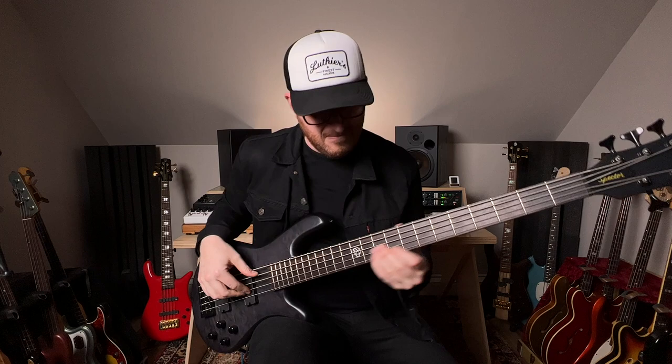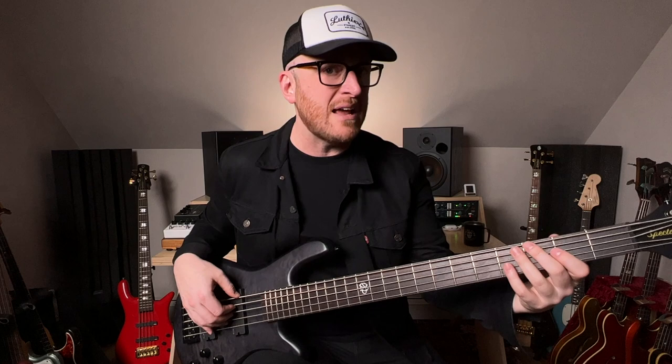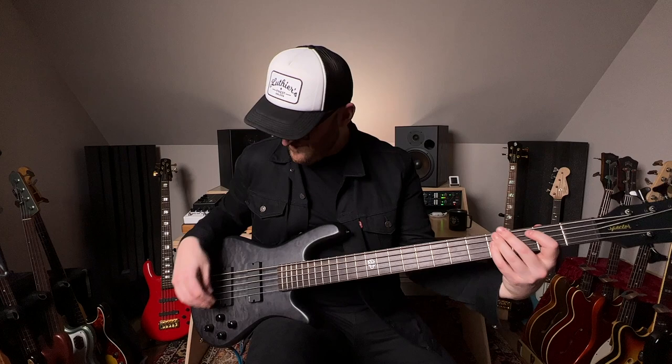Let's plug it in. The whole bass is so even and delightful to play, all the way down low and up high. That's the sound of the bass with both pickups on full. Let me just show you the neck pickup — and here's the bridge.